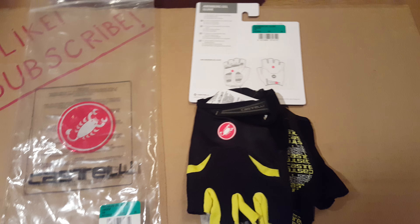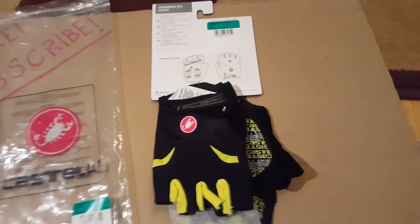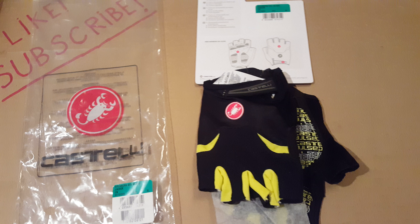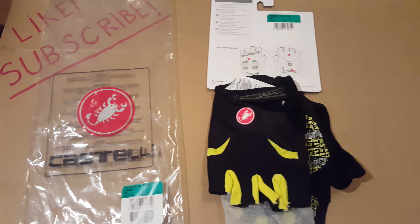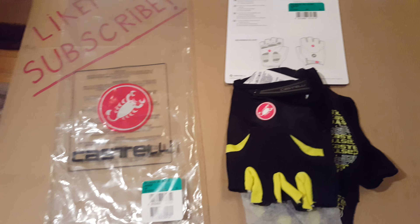Hi everyone, welcome to my channel. Before I go any further, I just wanted to say that I'm not sponsored by Castelli to do this review or the first glance at these gloves. Just wanted to bring that up before I go further with this review on the Castelli gloves.